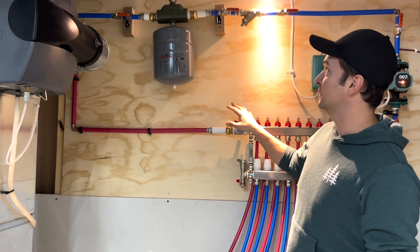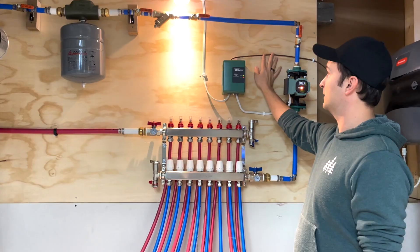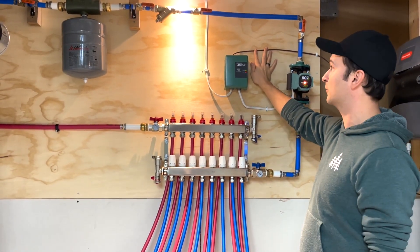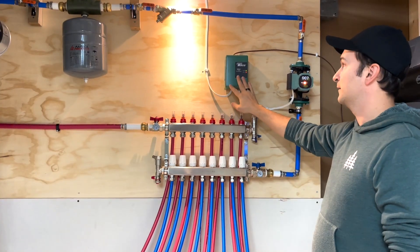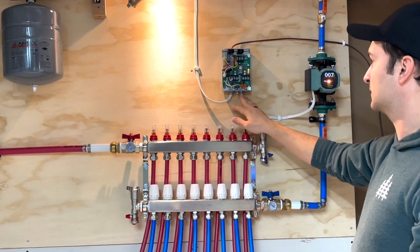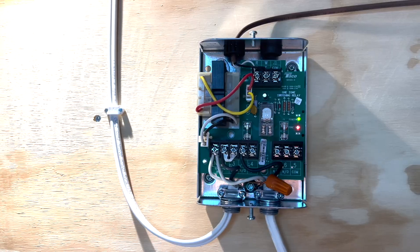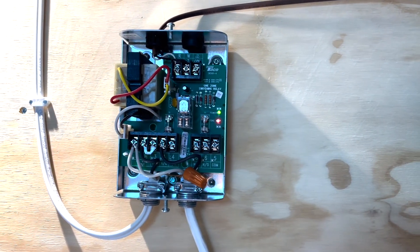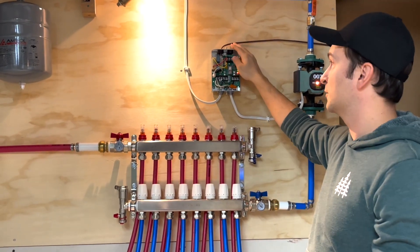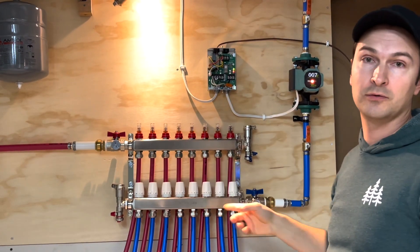In terms of the electricity, we have the brown cable here that is connected to the thermostat, which is on the other side of the wall. And here we have the switch relay. The electricity is coming here — the switch relay is connected to the pump. And what controls this brain of the operation is the thermostat. So when the thermostat calls for heat in the other room, it sends the signal to the switch relay, the switch relay sends the signal to the pump, and then the pump starts pumping the water through the system.